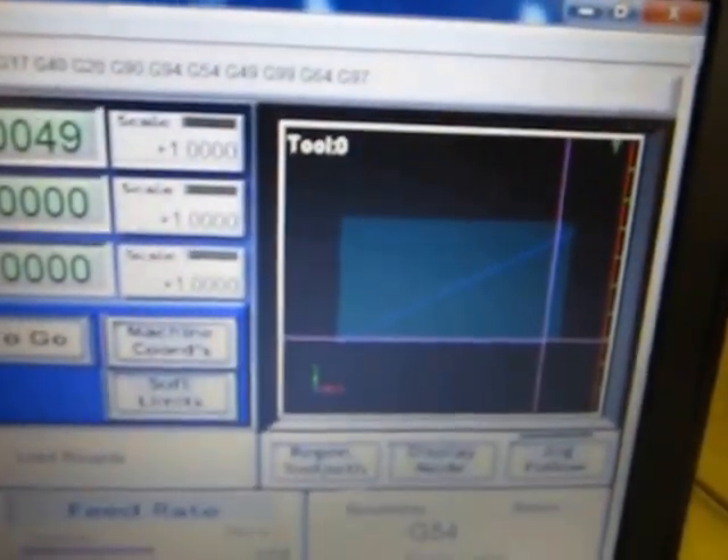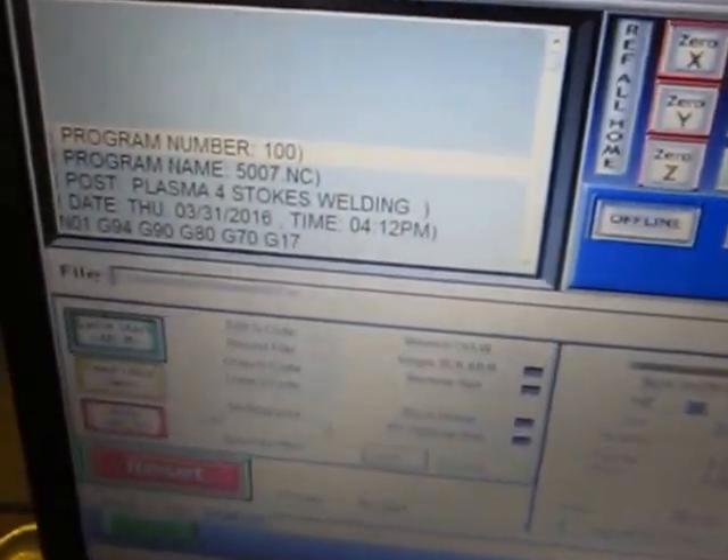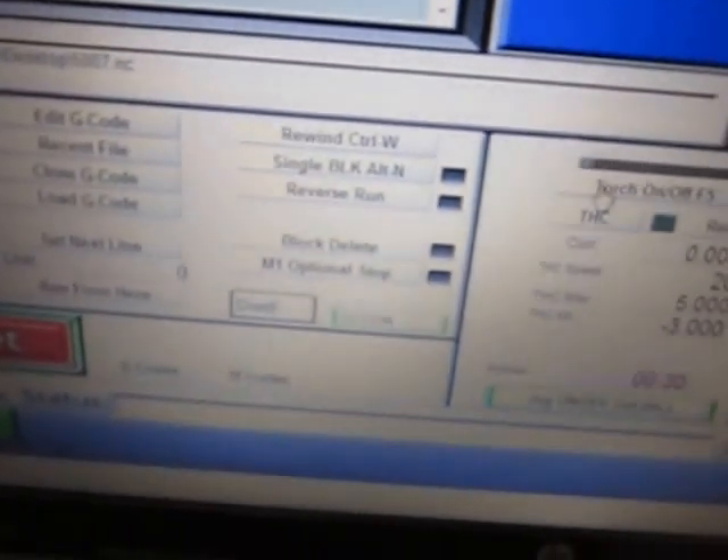Getting ready to cut this simple gusset plate for the CNC machine we're making. You can see the Mach 3 plasma setup. Our program has optional stops in it for testing things out, so make sure the optional stop button is off.